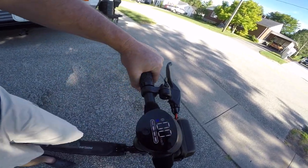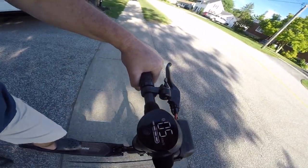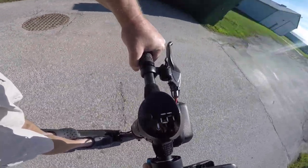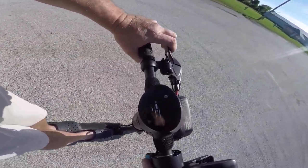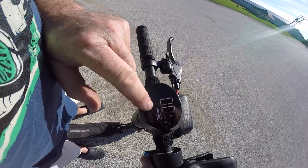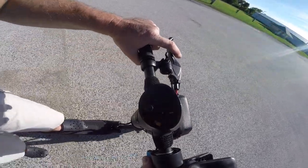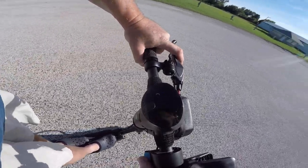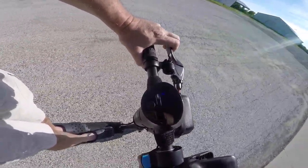Remember I'm 240 pounds, so that's going to affect performance. In first gear we're getting about 15 kilometers per hour. Just remember when braking on a scooter, always lean back or you'll go over the handlebars. If you tap three times it switches to miles per hour — we're getting about 9 miles per hour in first gear on a full battery.